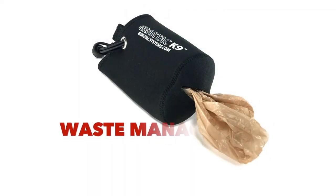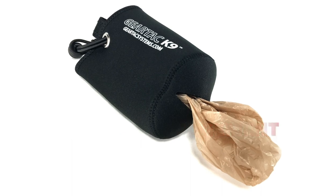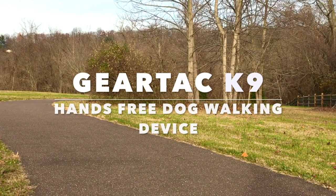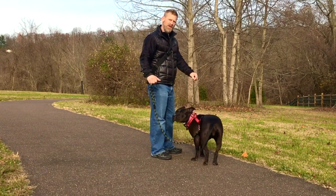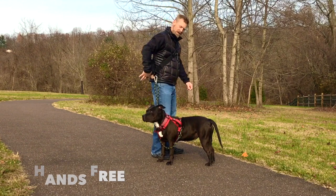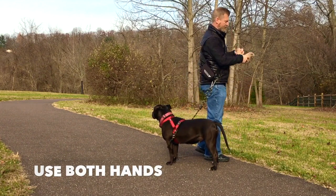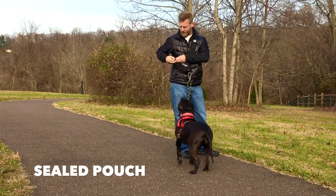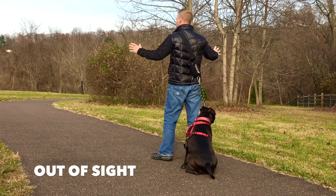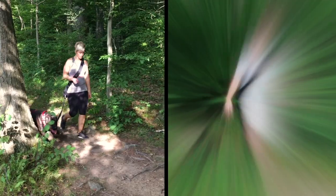The Gear Tech K9 waste management pouch, attached to the rear of the device, allows you to use store-bought or recycled grocery bags to store your dog's waste in a convenient out-of-the-way place. Here's how to use the Gear Tech K9 waste pouch — it's super simple: get the pouch out, pick up, wrap, bring the pouch around to your front, seal, turn to the back, and you're on your way.